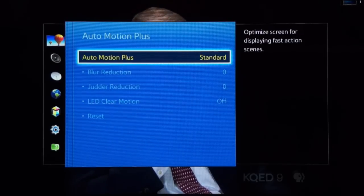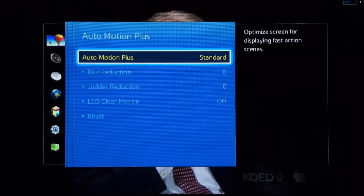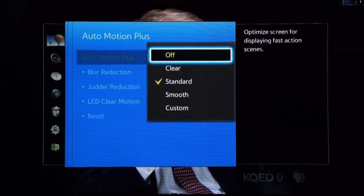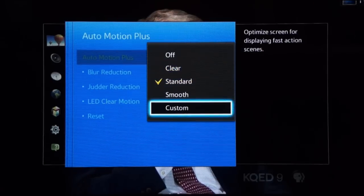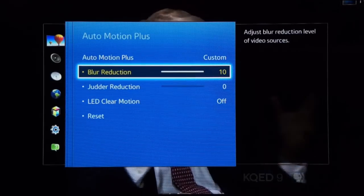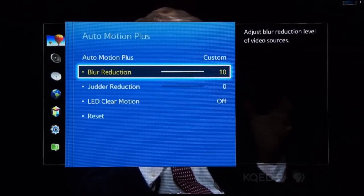However, this TV has a custom option that provides separate controls for film and video content, and I really prefer this approach. Blur reduction only affects video sources like sports programming, where it can actually help picture quality, and the film-related judder setting is reduced or turned off to minimize the smoothing of movies.